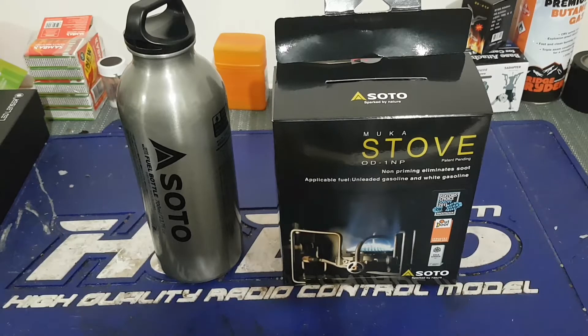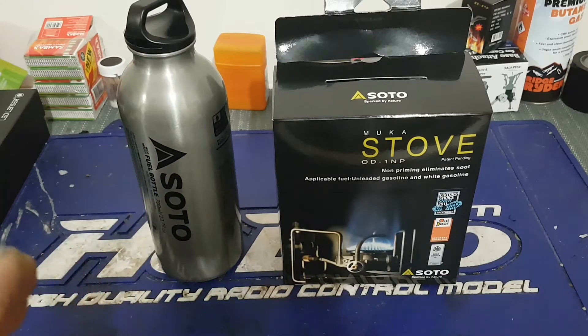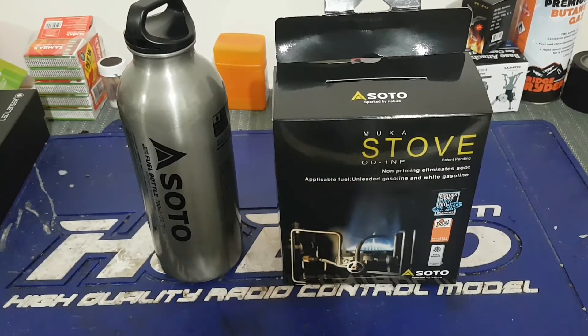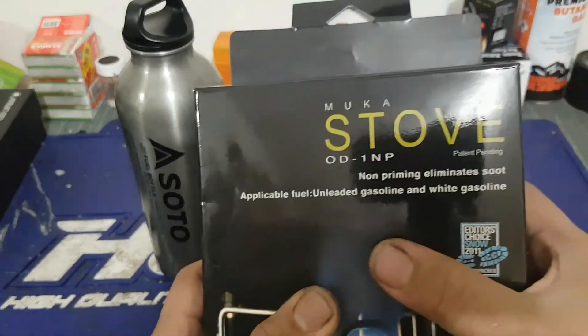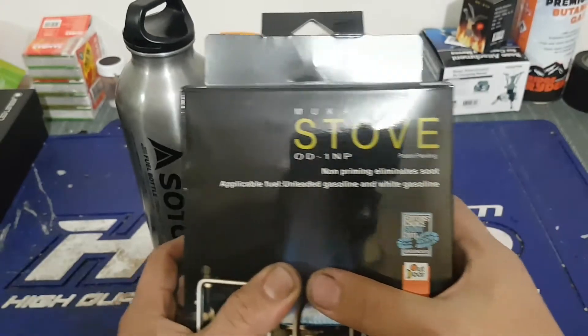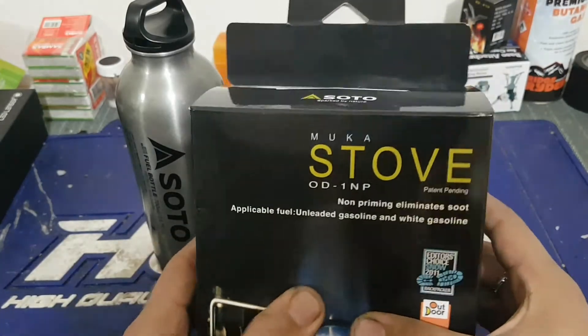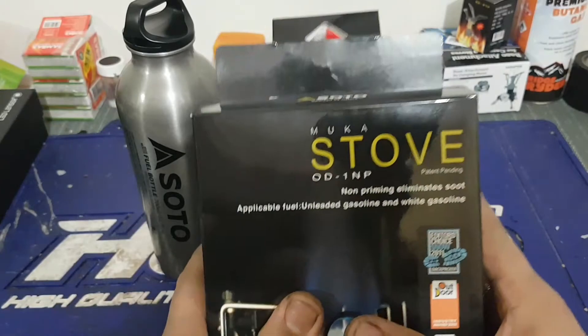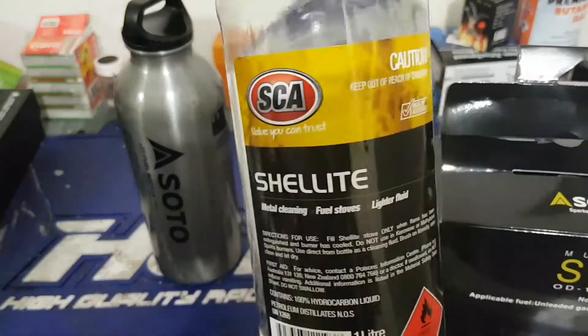I'm in Australia, and I was in between choosing this or the MSR. I chose this because they say there's no priming, it burns clean, and less maintenance. In the box here, as you can see, it says: no priming, eliminates soot, applicable fuel — unleaded gasoline and white gasoline. That's what it says on the pack, but the guy at the store said I could use Shell or methylated spirit.